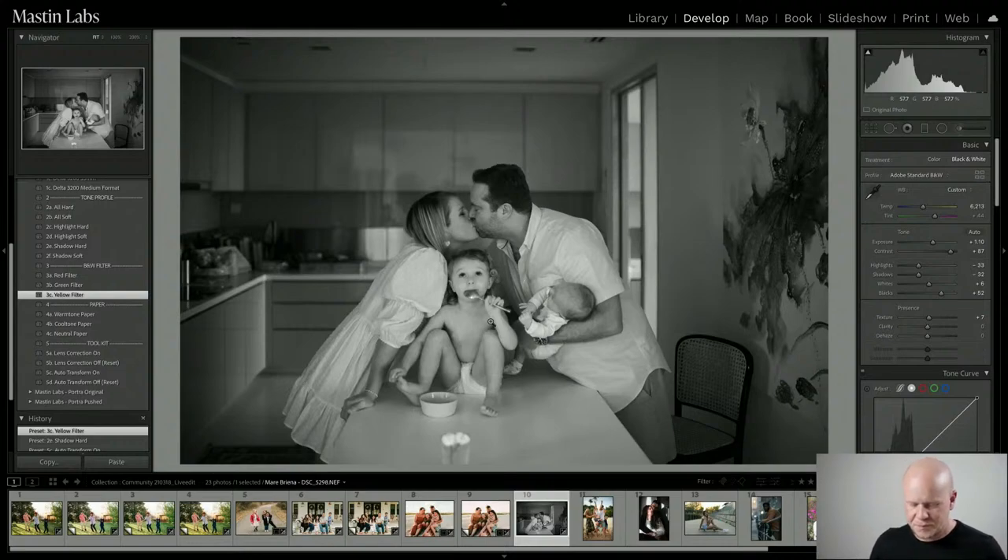The yellow filter is a very classic black-and-white filter — known as nature's skin blemish remover. It increases the luminance of skin tones, makes them brighter, and hides blemishes. I think it's perfect for this — it really makes them pop out of the middle. There's also a warm-tone paper option. We've emulated warm tone, cool tone, and neutral paper. Warm tone would look good on this — it's the exact same sepia color as Ilford warm-tone paper.